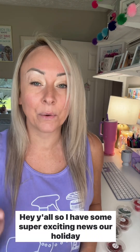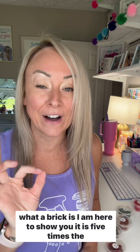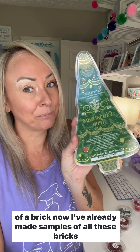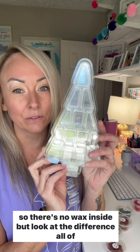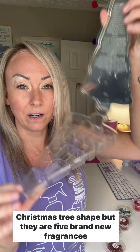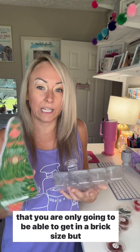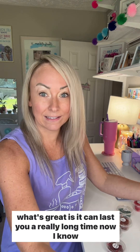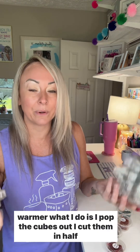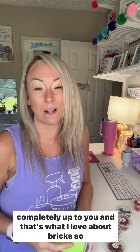Our holiday brick collection launches on Monday. If you don't know what a brick is, it is five times the size of our normal wax bar. I've already made samples of all these bricks so there's no wax inside, but look at the difference — all of this would be filled with cubes in a super cute Christmas tree shape. They're five brand new fragrances that can last you a really long time. I pop the cubes out, cut them in half, and gauge it from there — it's completely up to you.